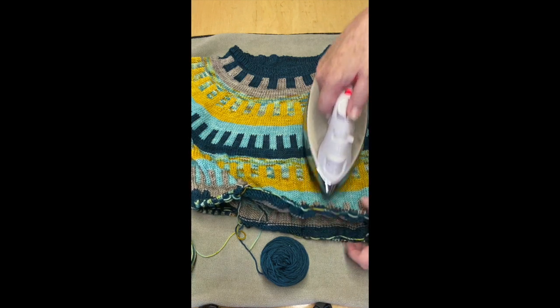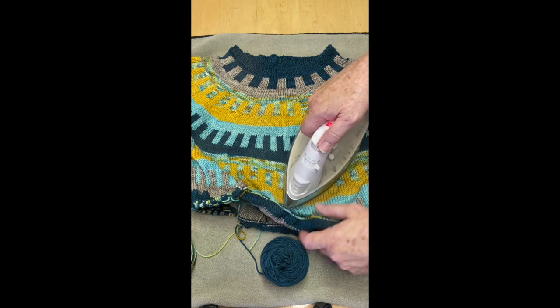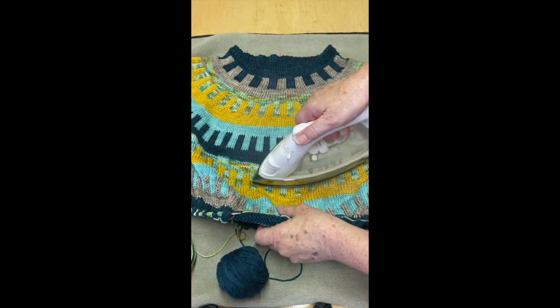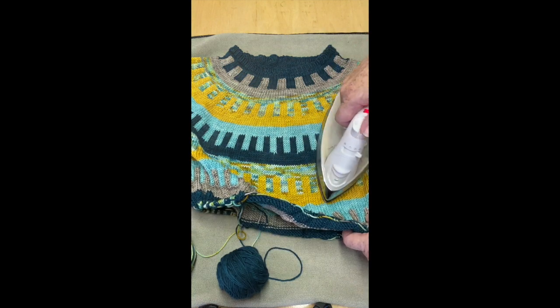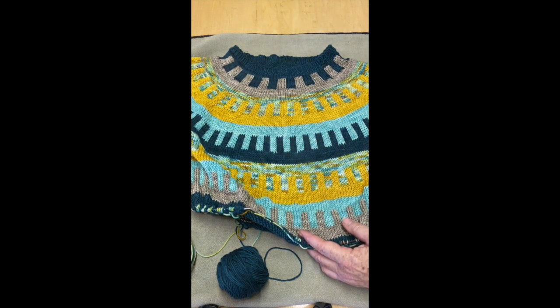I like to keep my yarn on pretty small needles, so I have to adjust it. I'll pick it up, let it cool, move it, adjust it again. But see the difference?